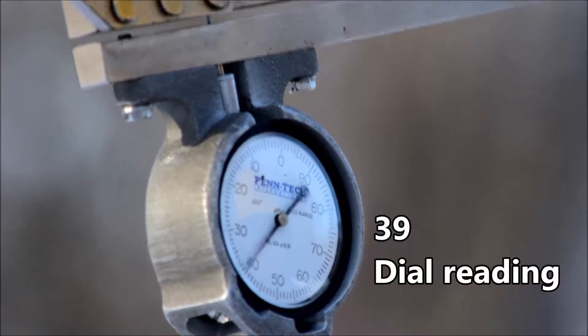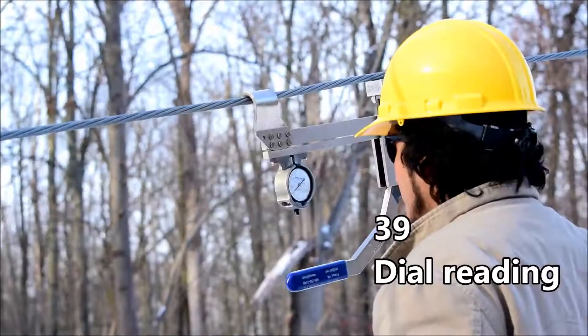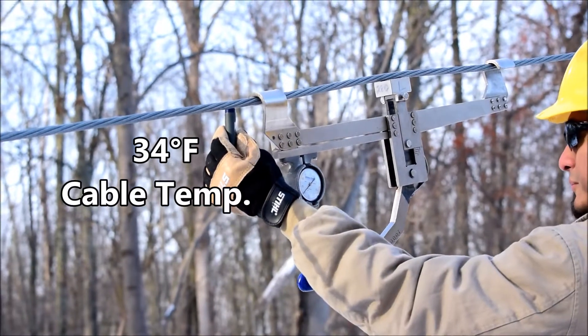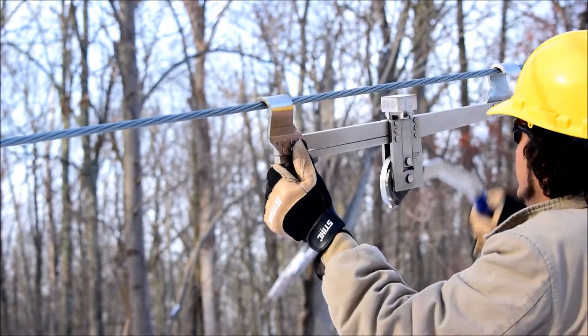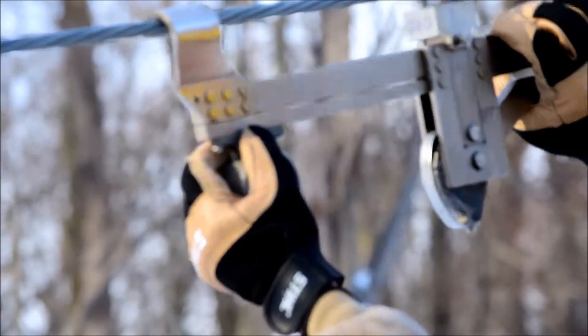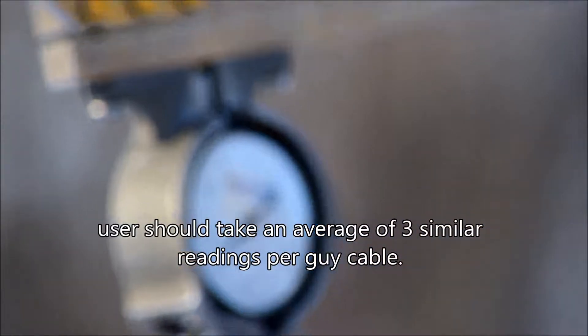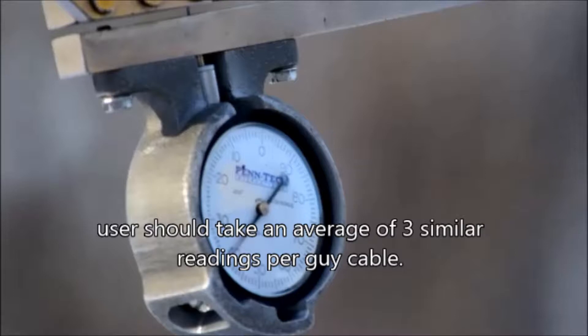Our first reading is 39. Cable tensions change depending on weather and temperature, so taking ambient or cable surface readings are important when aligning and tensioning towers. While moving the meter to different spots on the cable, the user should take an average of three similar readings per guide cable.